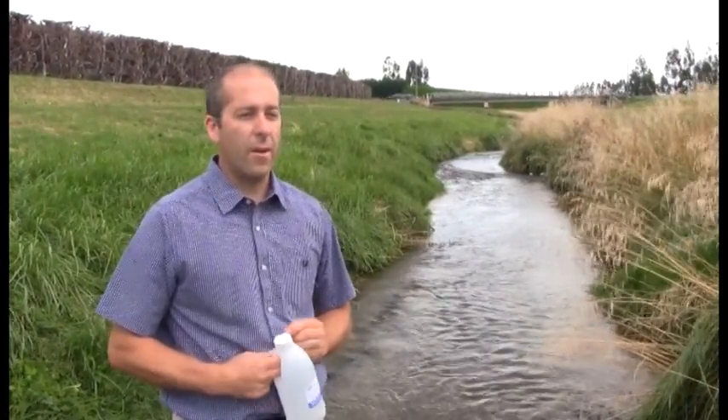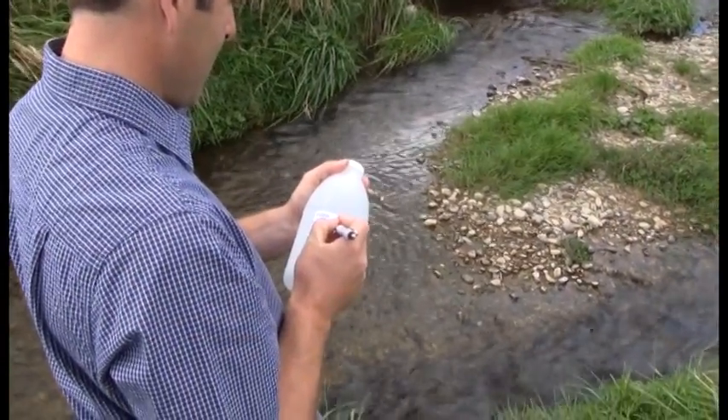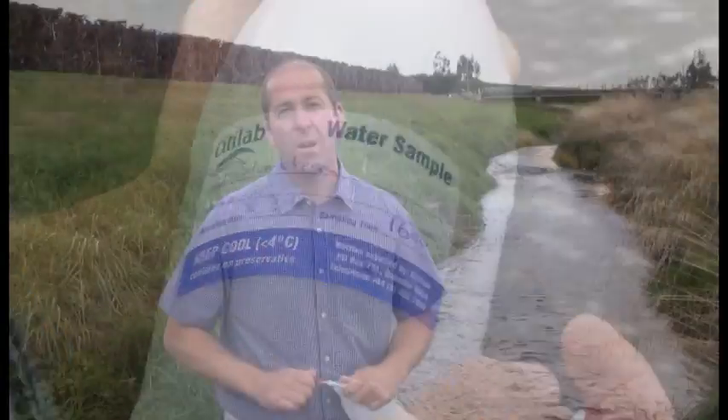With a good steady flow such as we've got below us here. The first thing we do before we take our samples is label the bottle with the site name, the date, and the time of sampling. On a notepad we can also note any other environmental conditions which might influence the sample, such as heavy rainfall or a dry period.